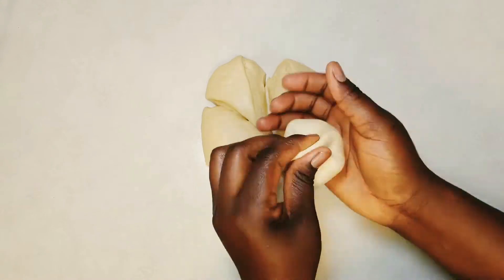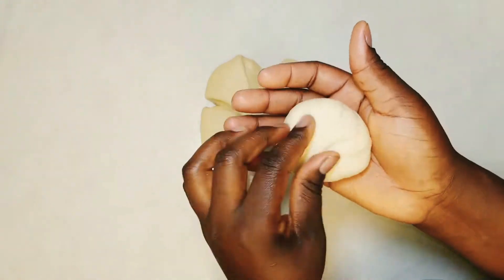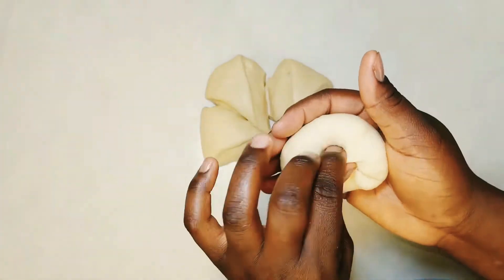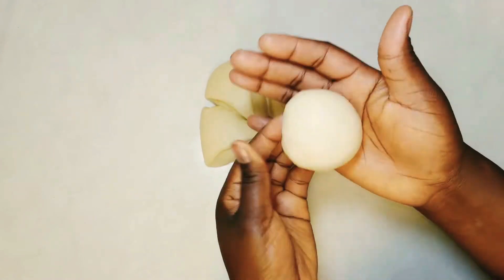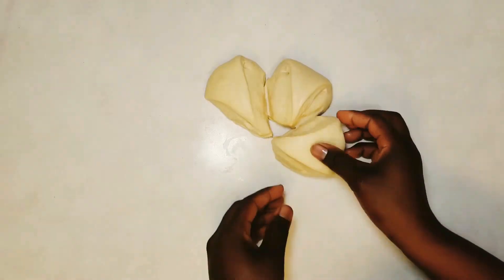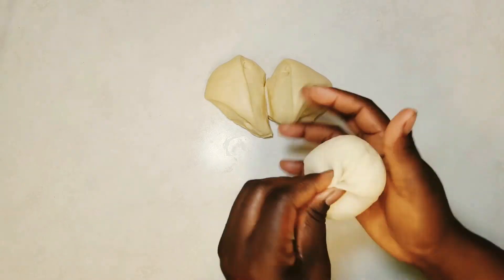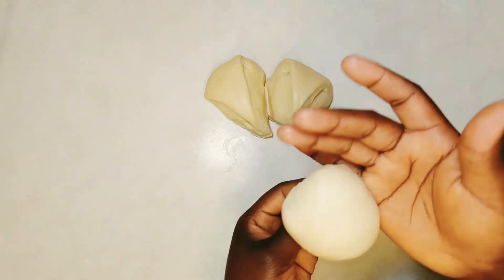We are using parchment paper to prevent us from touching the dough again after it has proved. If you don't have parchment paper, try to handle your dough carefully so that you don't deflate the gas already built into the dough. Continue to shape all the dough. I will be making two different shapes — three will be round while three will be the regular ring doughnut shape without a doughnut cutter.